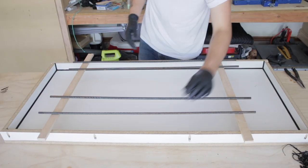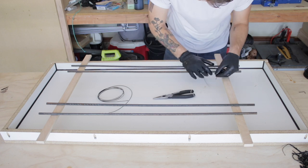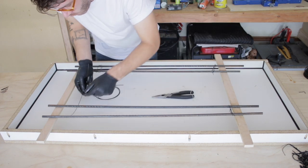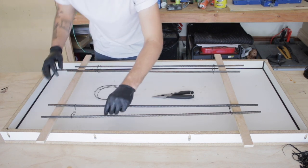I decided to use three-foot sections of rebar to reinforce each side of the concrete. I'm using tie wire to bundle them into pairs and I'm leaving the middle of the form without reinforcement. That way whenever I go to break it later on, it hopefully splits right down the middle.